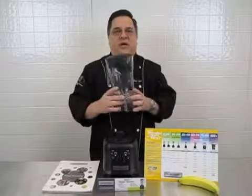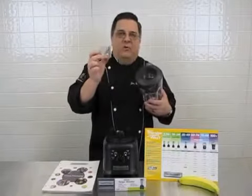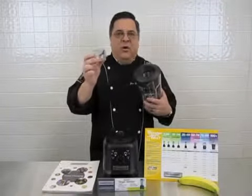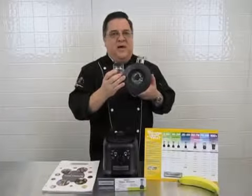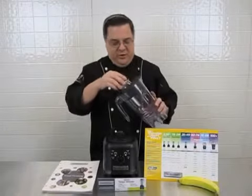The Tango features a 48 ounce polycarbonate container with a lid that features a one, one and a half ounce, and two ounce dosing cup to allow you to add additional items while you're blending. And as you can see, it's got a banana friendly lid, so fresh fruit goes right into your smoothies and frozen drinks.